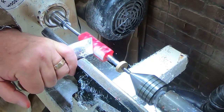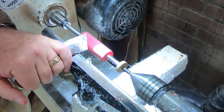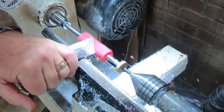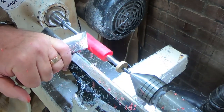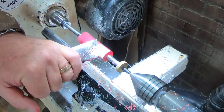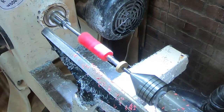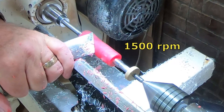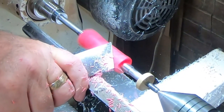I decided to use a skew chisel on all three of these pens just because I need practice with this skew. Here I remembered to turn the speed up — I turned all the pen blanks at 1500 rpm, it seemed plenty fast.